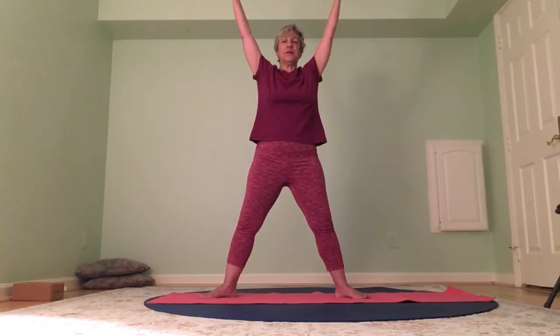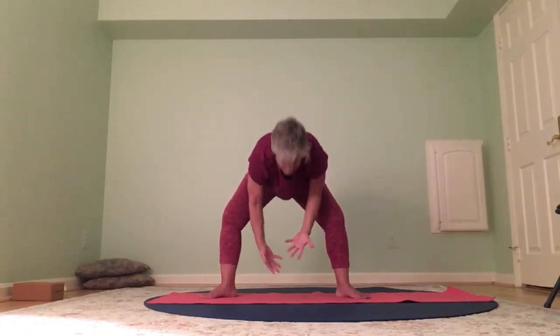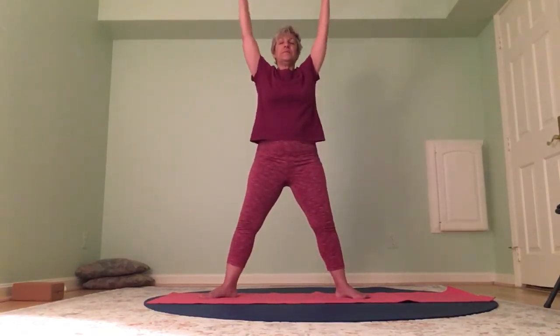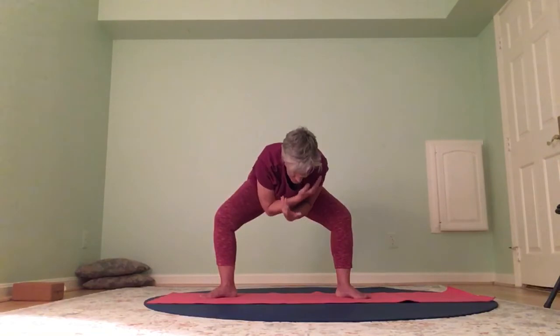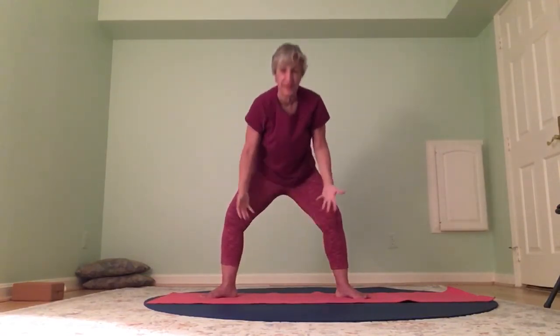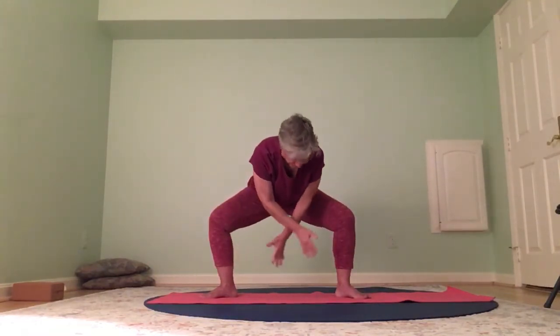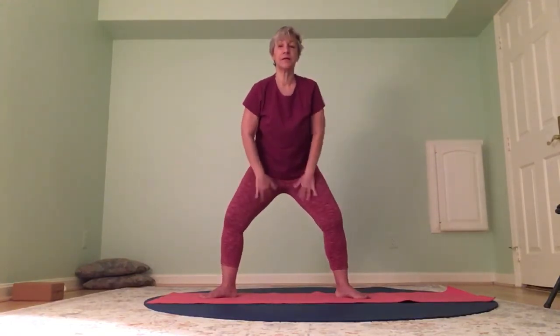Let's take the legs wide, toes turn out. We're going to take the arms up to five pointed star and then come into a sunflower. We're cooling things down now. Knees out, float forward, cross your right arm in front of your left, and come up. Knees out, float down, cross your left arm in front of your right, and come up. Keep going — the reason to switch arms is for the shoulders, so they get equal amounts of release. Keep it slow — notice your inner thighs as you come down.